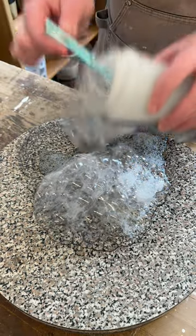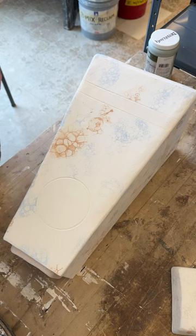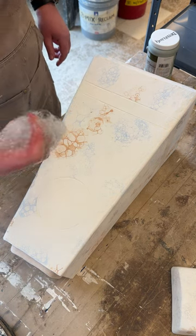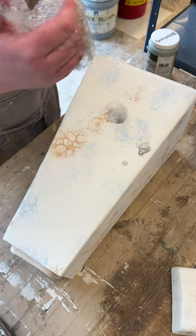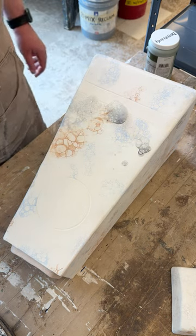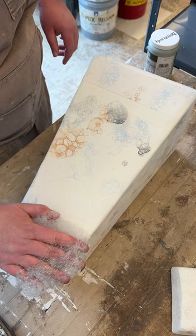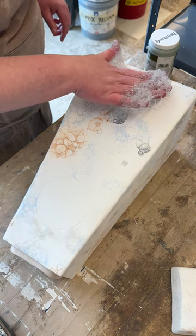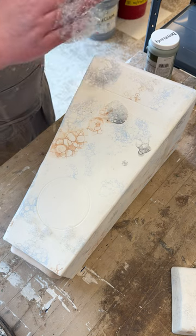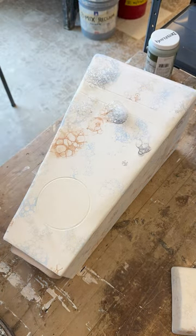When I've watched other ceramic artists do this technique, they usually have the bubbles cascade down onto their work. I was going for a really subtle pattern, trying to mimic the look of marble. So instead, I decided to pick up the bubbles and place them where I wanted those marble-esque veins to show up on the urn.